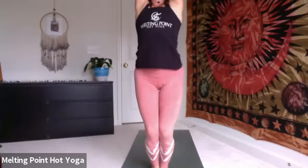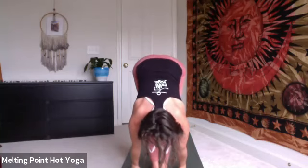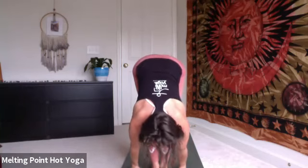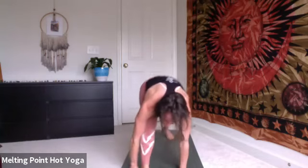Finding that again. Inhale, Uttakatasana, chair pose, bend the knees, palms touch, look to the thumbs. Exhale, fold, uttanasana. Halfway lift, inhale, press into the palms. Exhale, chaturanga, floater, step it back. Inhale, up dog. Exhale, down dog. Inhale, right side warrior one, try to sink lower, reach higher. Exhale, chaturanga. Maybe skip and go to down dog.